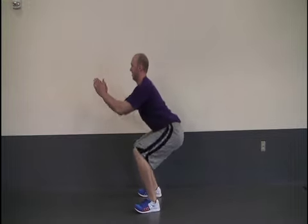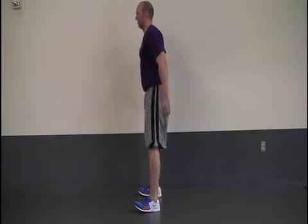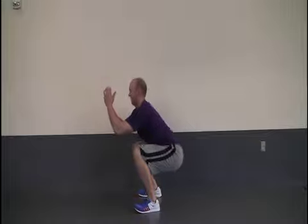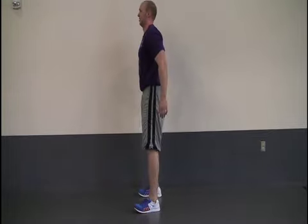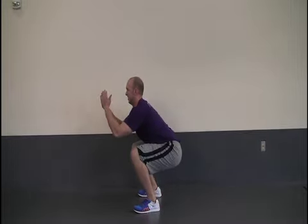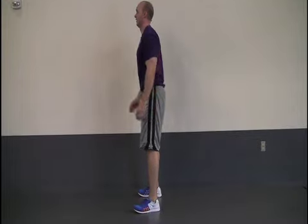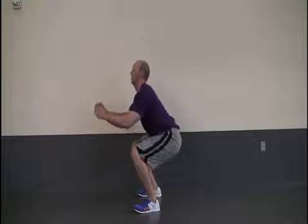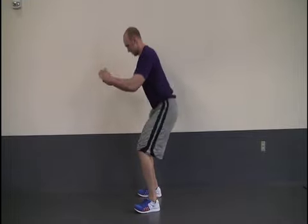Begin by standing with your feet shoulder-width apart, keeping your back upright. Bend your knees and sit down as if you are going to sit in an imaginary chair until your thighs are slightly past parallel. Inhale as you sit down, exhale as you stand back up. While doing this, be sure to keep the weight in your heels. Keep your hands out in front of you as a counterbalance, but keep them off your legs. Slowly stand back up to your starting position.